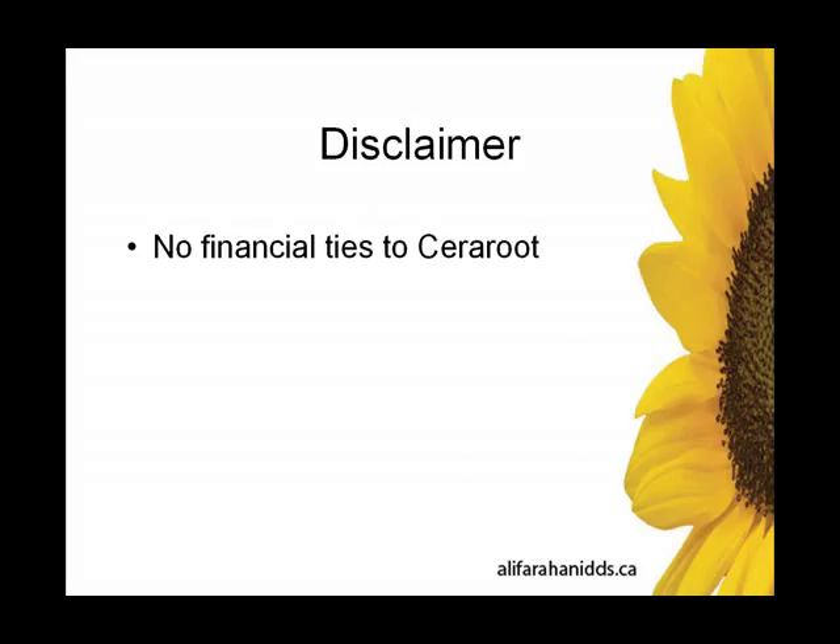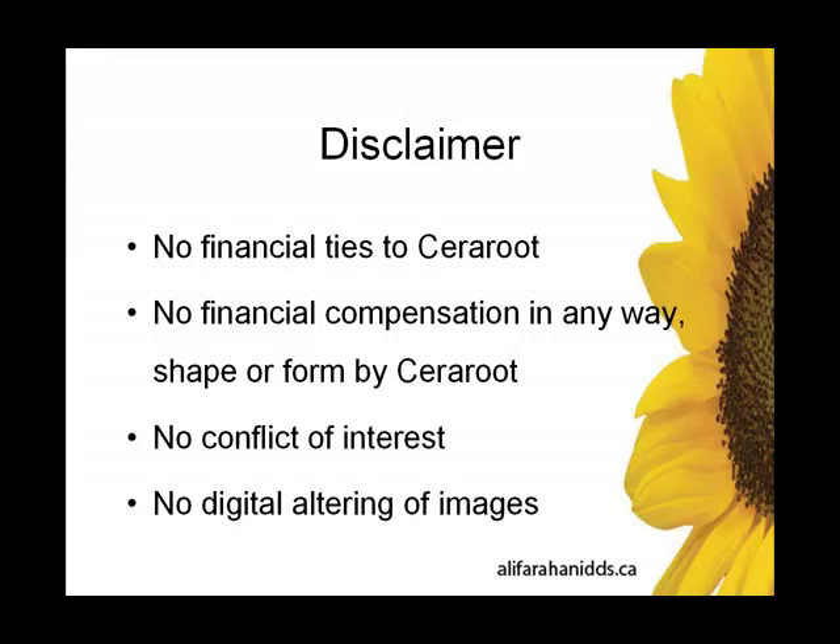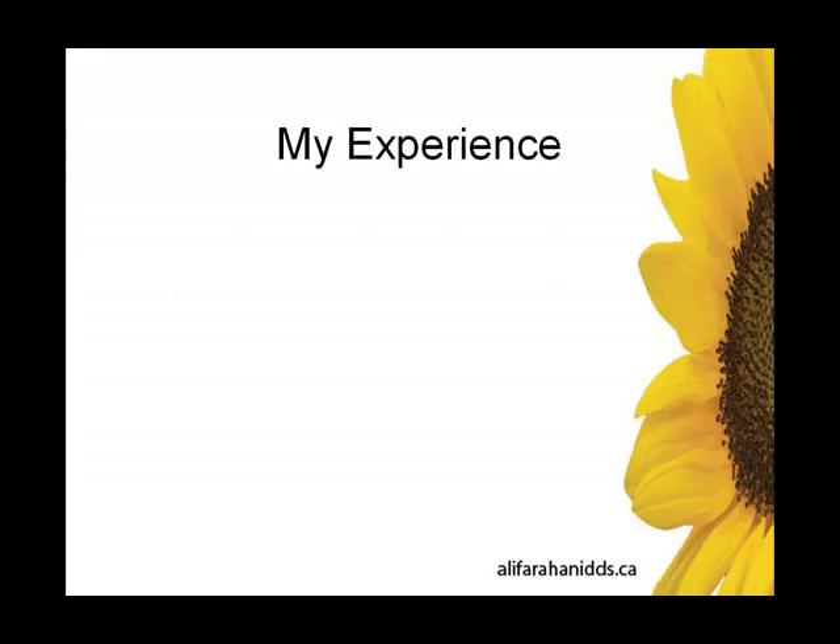First of all, I'd like to get the disclosures out of the way. I have no financial ties to Sereroot, no financial compensation in any way, shape, or form by Sereroot. So I report no conflicts of interest. Also, there are no digital altering of the images. We're about to see some pretty fantastic results of soft tissue, so there have been no alterations of those images.